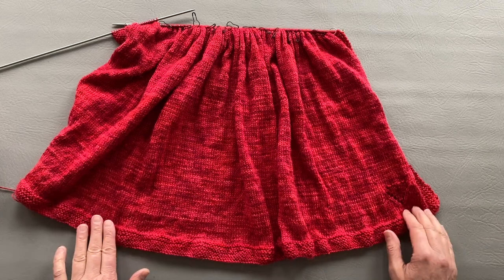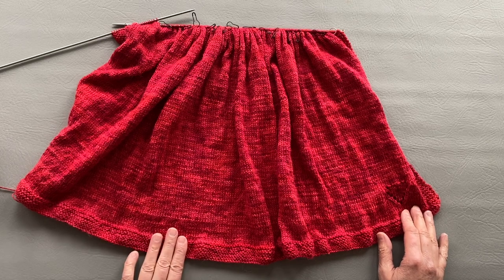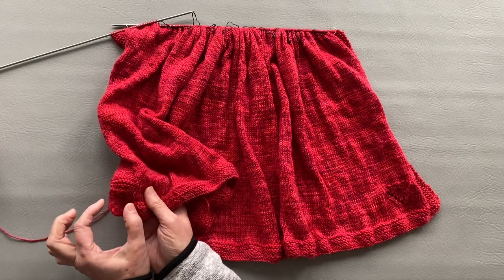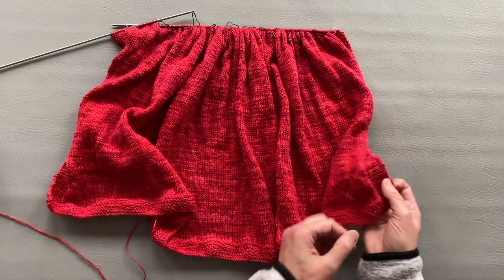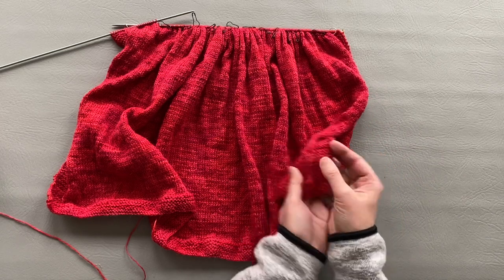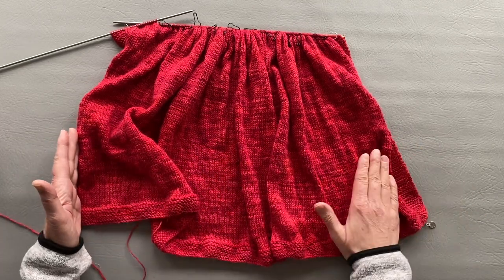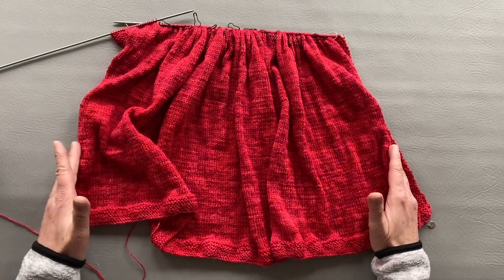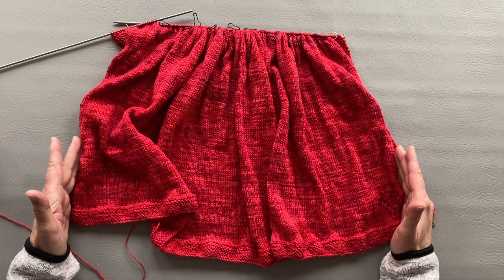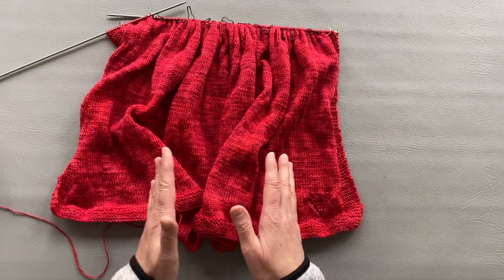So first, I cast on 241 stitches. I have eight stitches over here for the edge on the side, and then I have also eight stitches over here for the other side. In between, not including the edge, I have 225 stitches. As you see, I have edges with the garter stitch and in the middle I have a stockinette stitch.